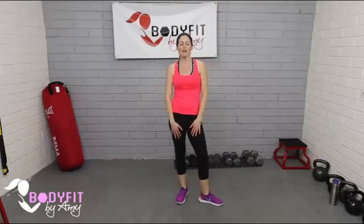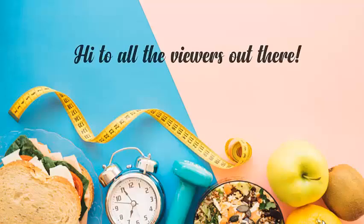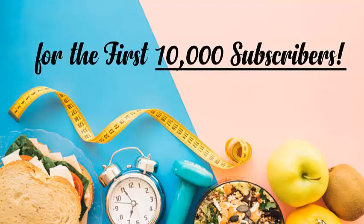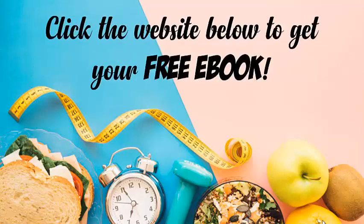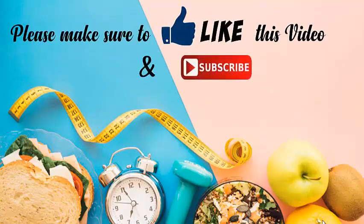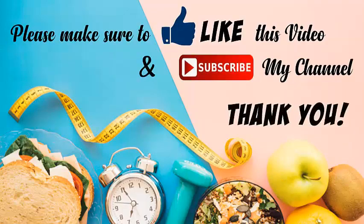And that was your first trimester prenatal cardio workout — great job, everybody! I am giving away a free ebook for the first 10,000 subscribers — click the website below to get your free ebook. Please make sure to like this video and subscribe to my channel. Thank you!